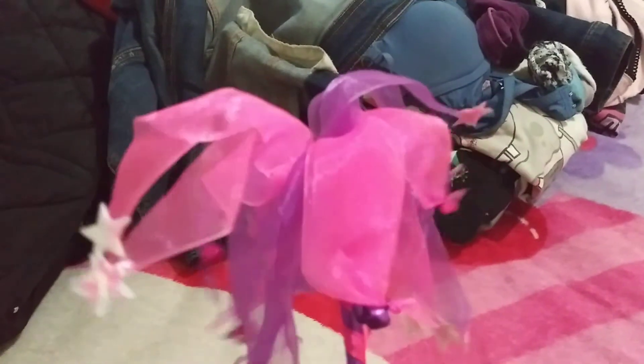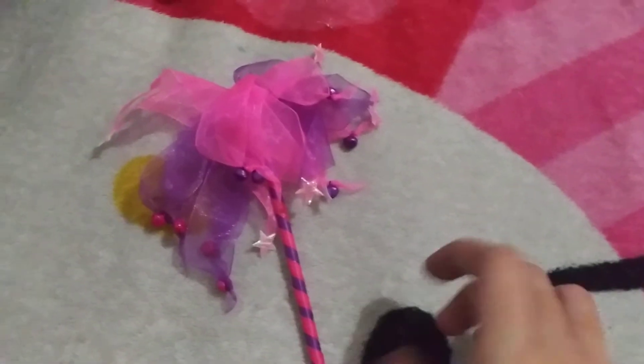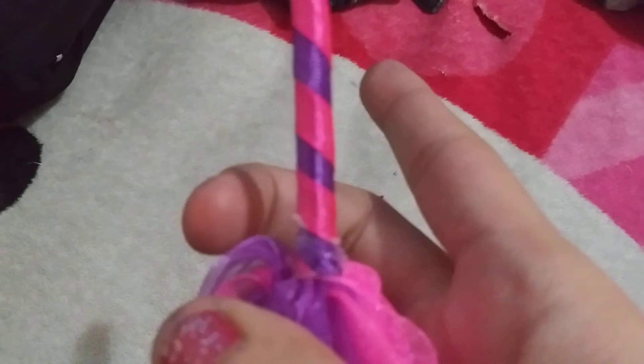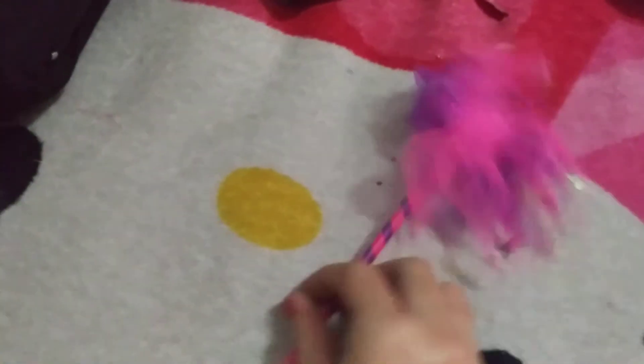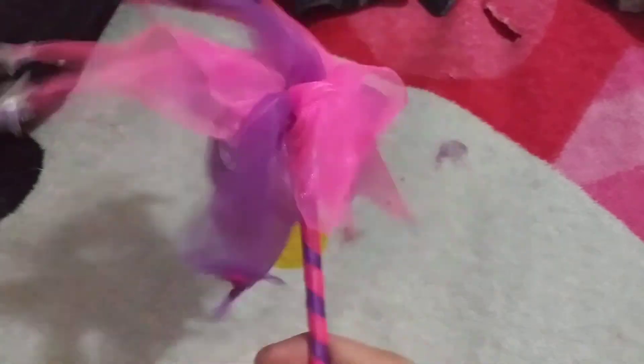If you think organza ribbons look funny like that, leave it in the comments below. And this one doesn't have a silver one on top — this one doesn't have a silver one on top. Oh, and this one has a lid right here.